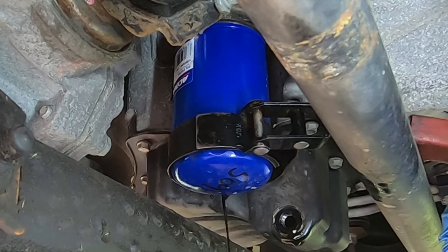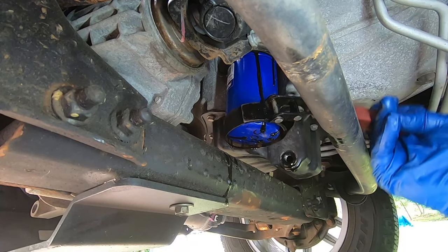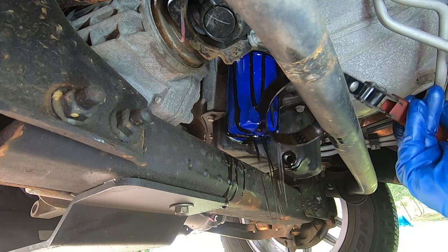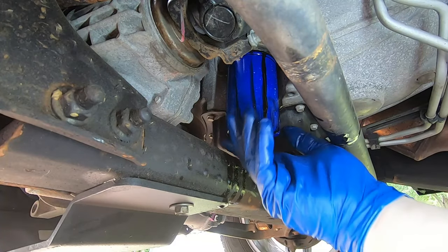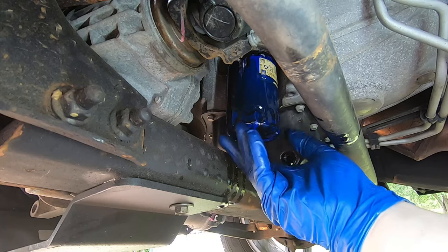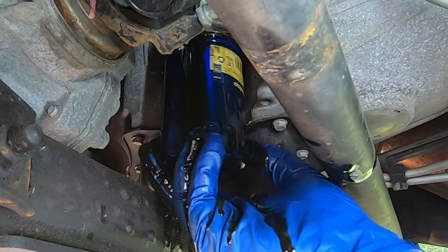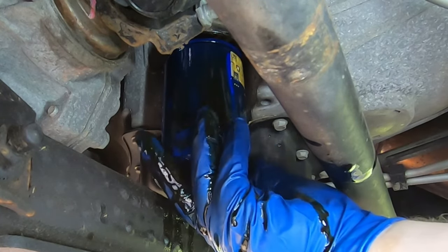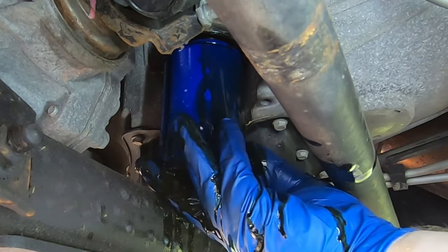Turn it around and you should start seeing some oil come out. Turn it some more. I think most of the oil is out now. Make sure you've got a good handle on the filter because once it comes loose it's going to fall right into your hands.